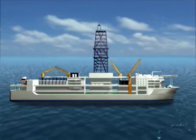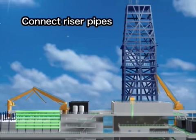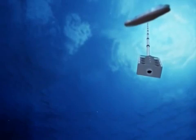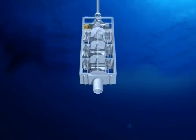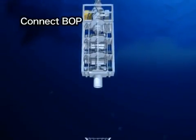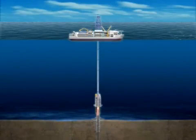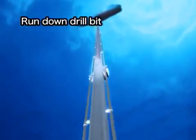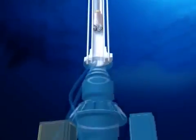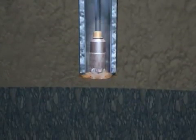The Chikyu is equipped with the riser system in order to drill into the earth even deeper. As the riser pipes are added one after another, the blowout preventer is run down to the seafloor. The blowout preventer is connected to a well head which is located on top of the casing pipe. The vessel is now connected to the seafloor via the riser pipe. A drill bit smaller than the one first used is run down through the riser pipe and casing pipe, and the drilling begins.